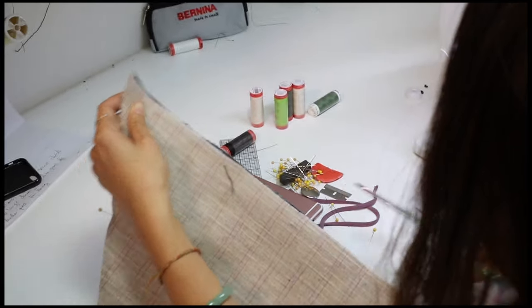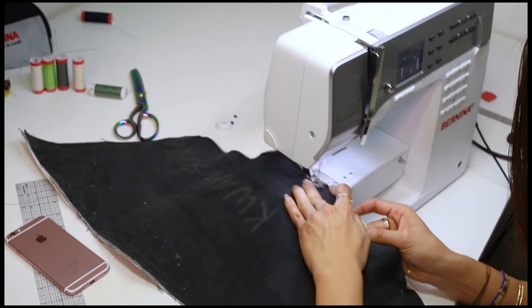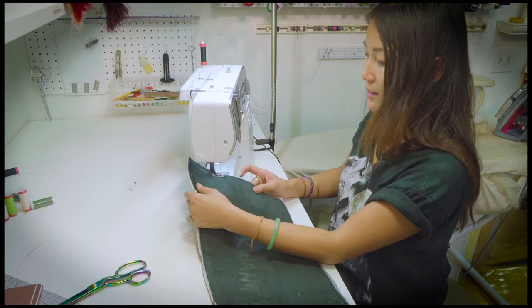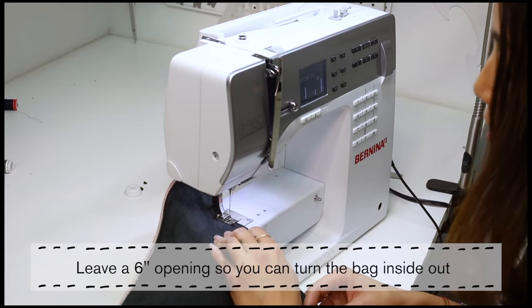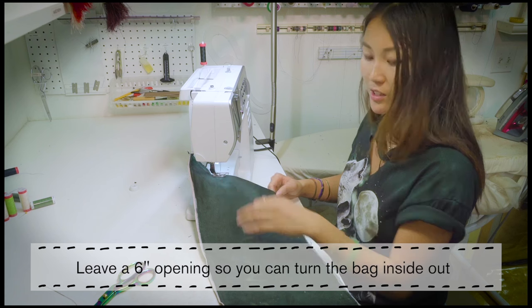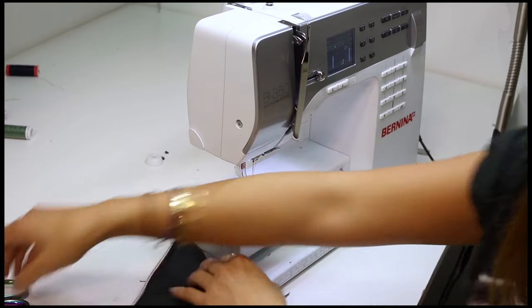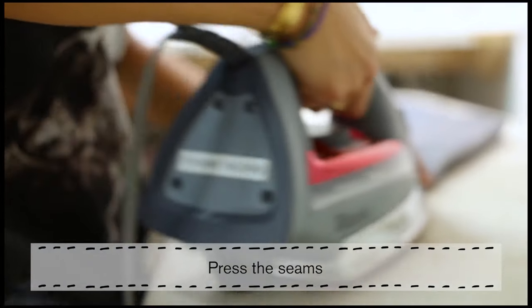But first, let's trim all the frays so that we have clean edges to work with. I'm going to end here, leaving a 6-inch opening so that I can turn everything inside out and press the seams.